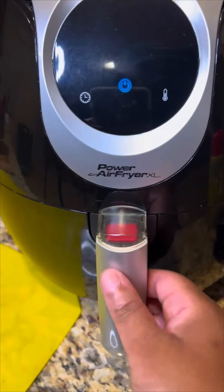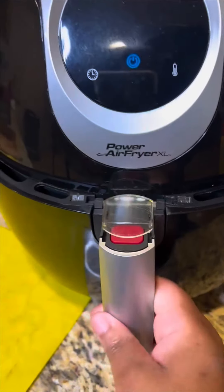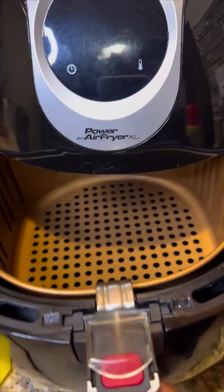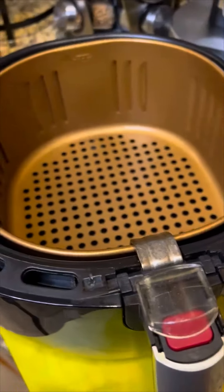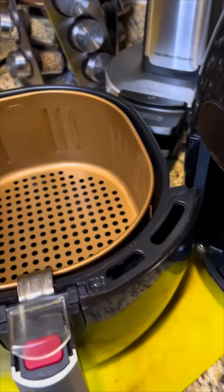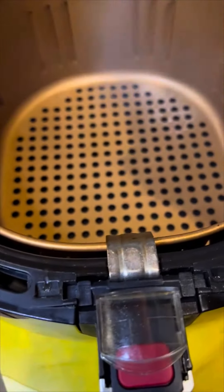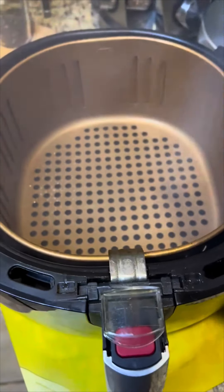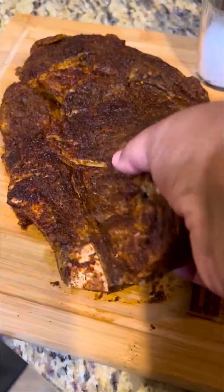The basket has beeped so I'm gonna release it and set it right there. I'm just gonna go ahead and spray it with canola oil.